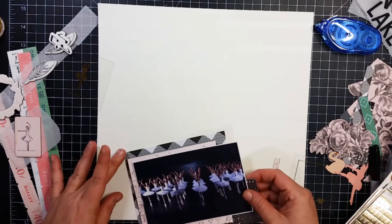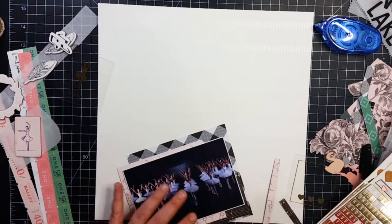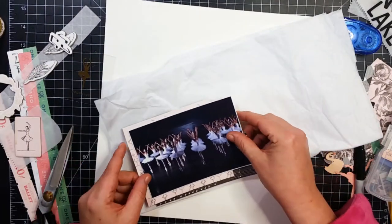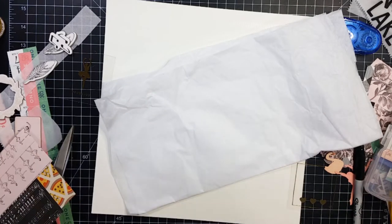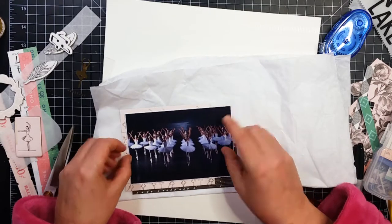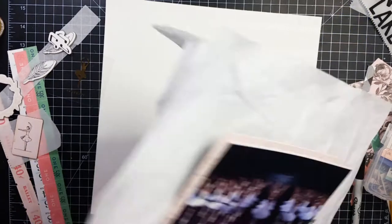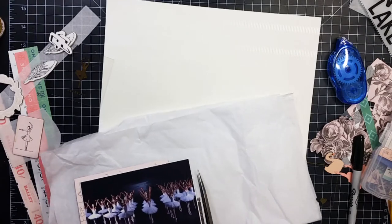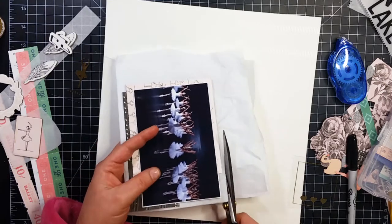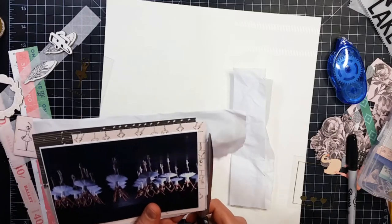Right here is where I decided I did not like the tone of that swan paper and I ripped it off. But when I put this back down it needed something more, so I am going to pull out this tissue paper and use that between the pink ballet paper and the black and white check paper. When I cut this tissue paper, a lot of times it gets a jagged edge and you have to be super careful with it — I'm not sure if it's just me or if it's the scissors.